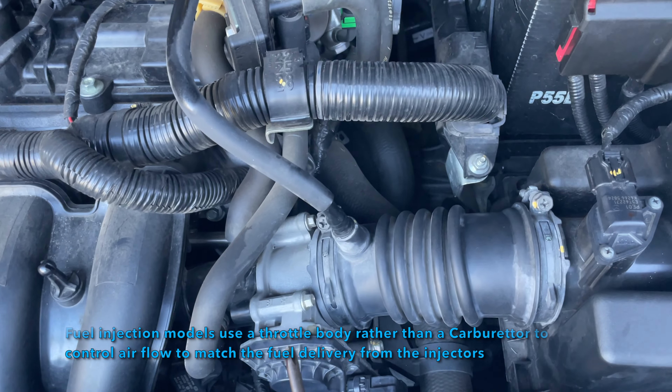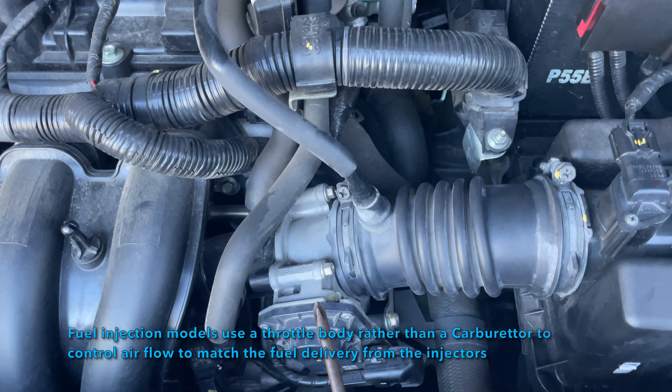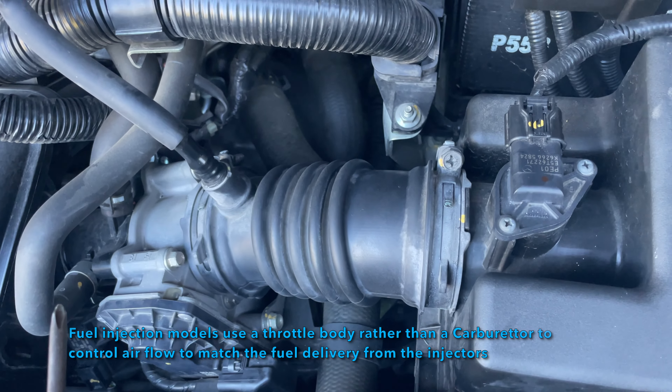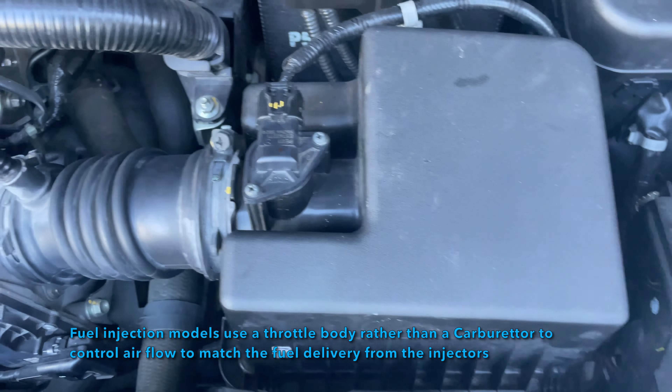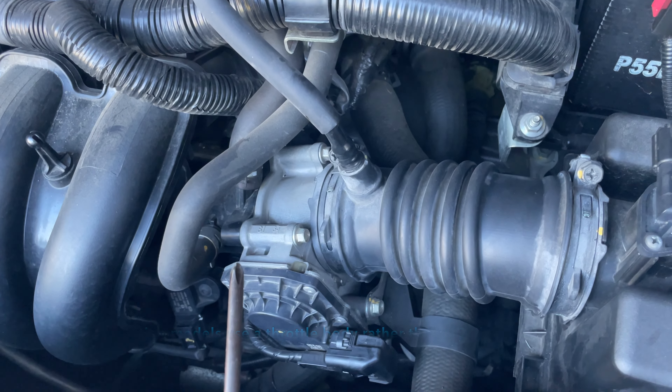This is the Mazda 2, 2014 to 2017 or so — most of them are the same. That's the throttle body, inlet tube and airbox, and most four-cylinders, even six-cylinders and eight-cylinders, are the same.